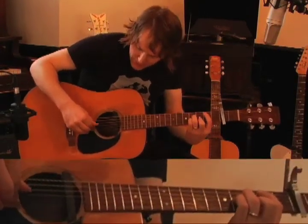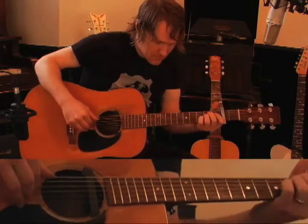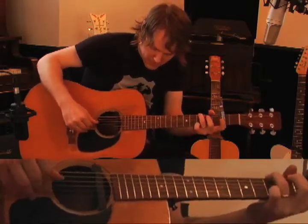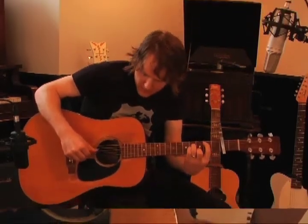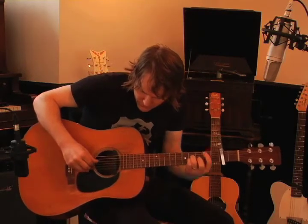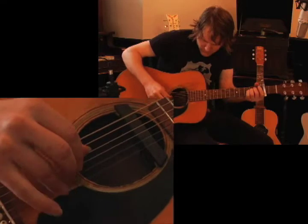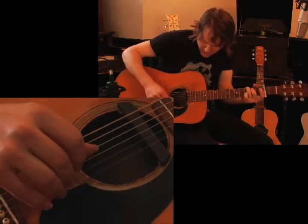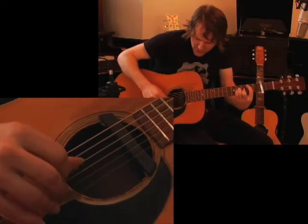When you add the bass part with the rest of the right hand fingering, you get this. Let me play it one more time.